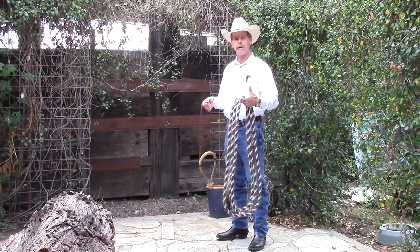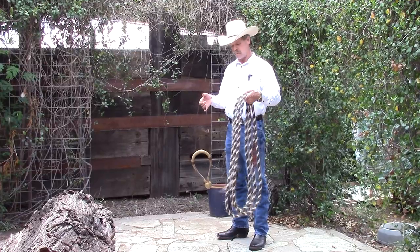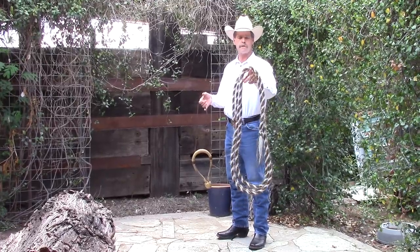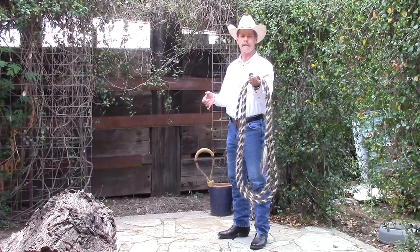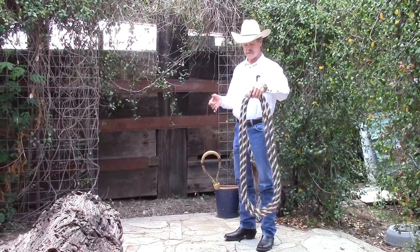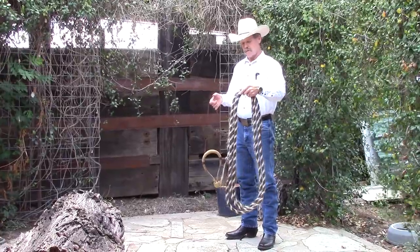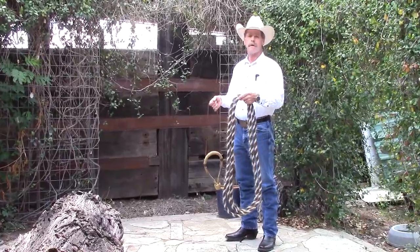When I'm finished at night, I take the mecate off the bozal and hang it up in loops like this. You want to be sure you don't hang it over a nail or something — you want to hang it over something round so it doesn't get kinked. These good horsehair mecates are very expensive, but they'll last a long time if you take good care of them.